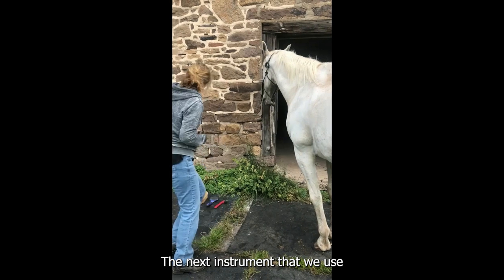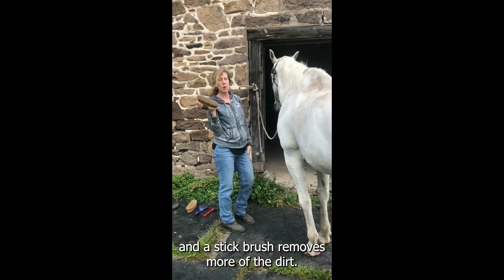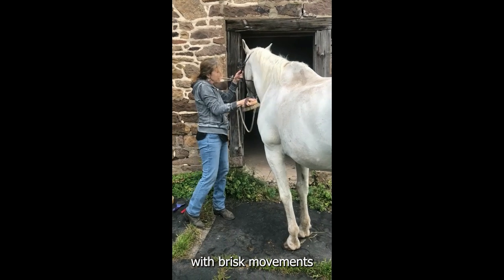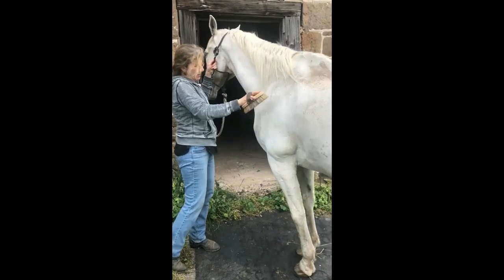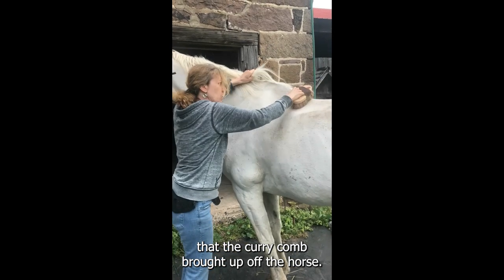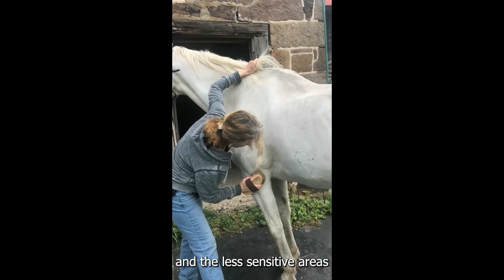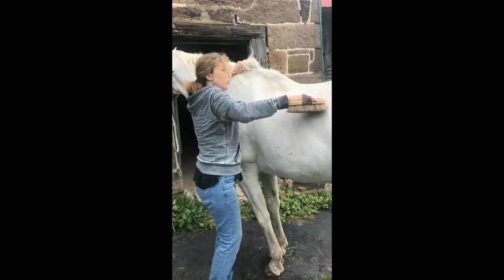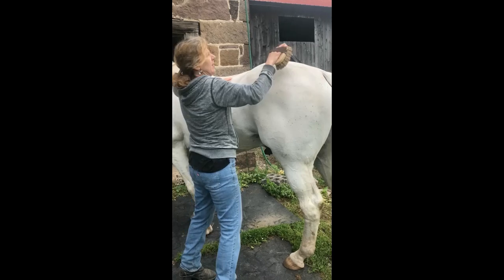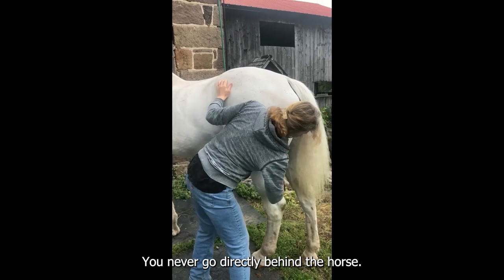The next instrument that we use is a stiff brush. The stiff brush removes more of the dirt. You use the stiff brush again from the neck with brisk movements to get more of the dirt that the curry comb brought up off the horse. The stiff brush is also just to be used on his body and the less sensitive areas. You work from the head back, and you stay to the side of the horse — you never go directly behind the horse.